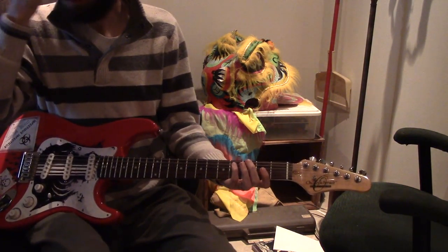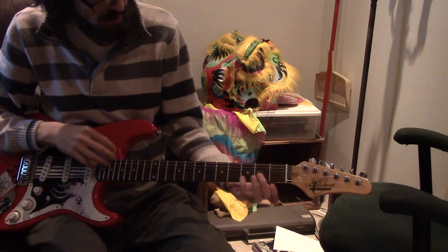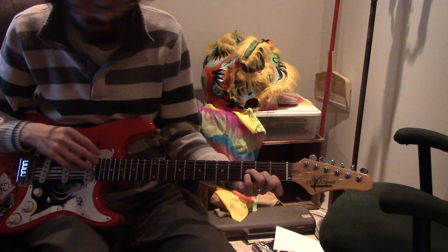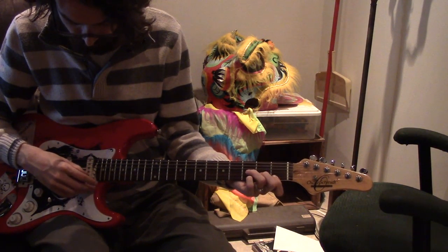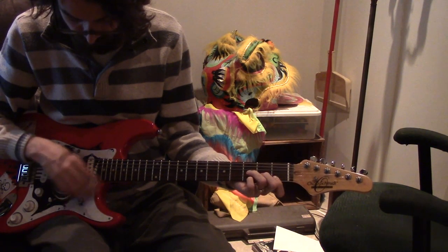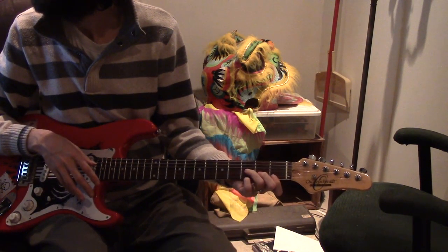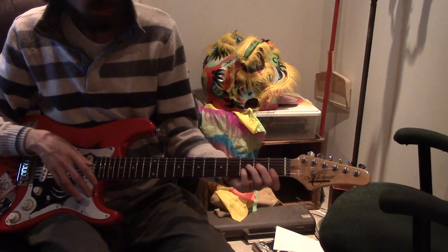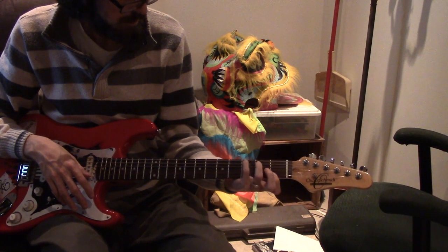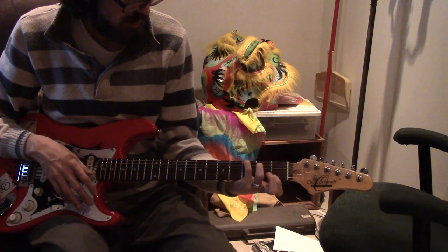Already my fingers are getting tired. So we did the two G majors. Let's just rest for a bit by doing G minor, because the one I have is pathetic — basically uses three strings, which is why I don't like it. And G7, which is this. It's good to go into G.